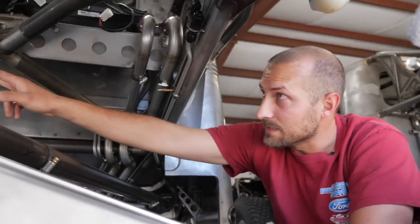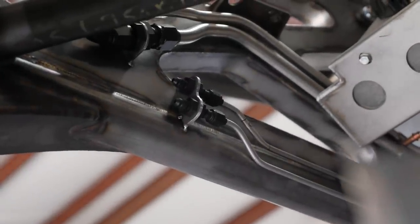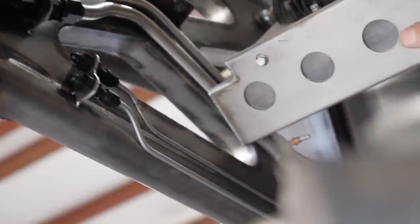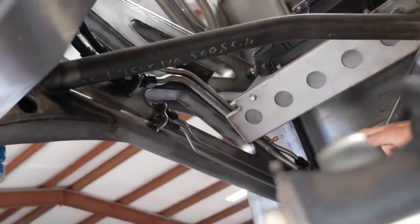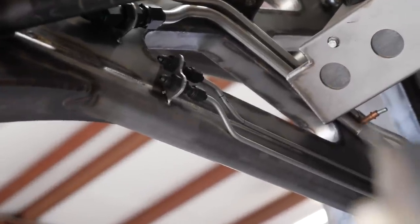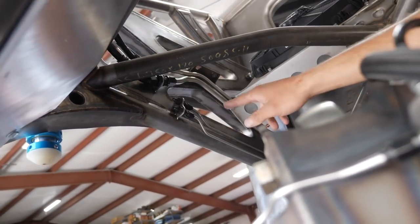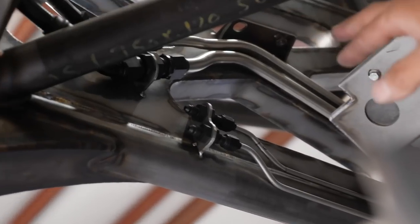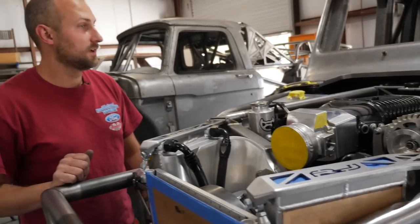On that side of the chassis, you can see the dash-10 lower line — that's the fuel feed — and the dash-8 above it is the fuel return. We're trying to keep things as symmetrical as possible. Two vents below: one's the radiator overflow vent and the other's the transmission vent, both dash-4. We've got them stopped for now until we figure out more in the rear, then we'll run them all the way to the back end so all fluid dumps out the back bumper.